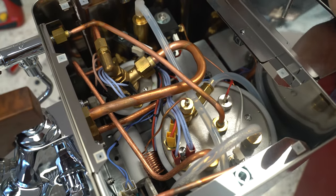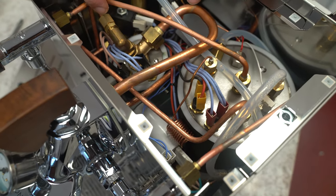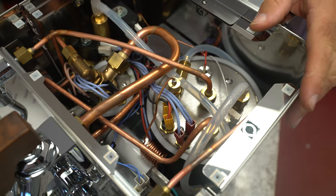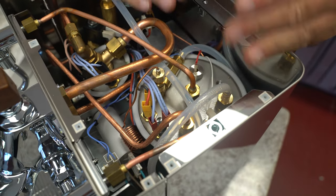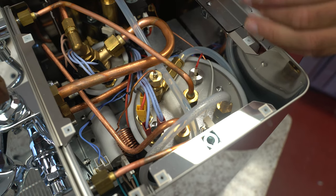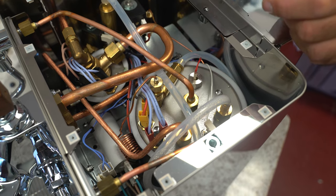Typically when there's a steam vapor leak, it's not coming from the coffee boiler here — it's coming from the steam boiler. Customers ask why the steam boiler: it operates at a much higher temperature, so buildup can occur much faster on the steam boiler. This is a fairly new machine.